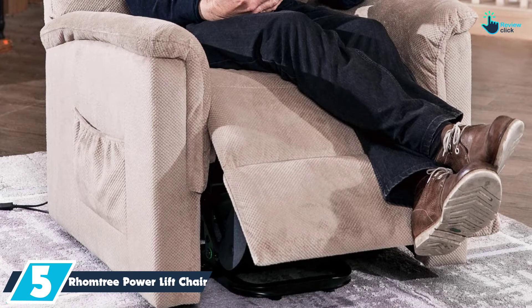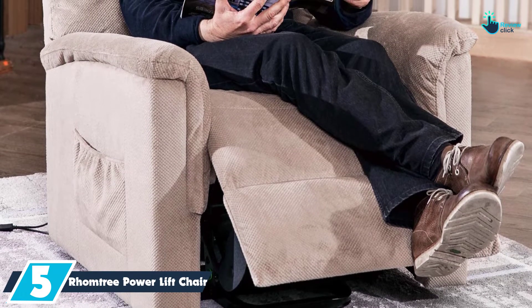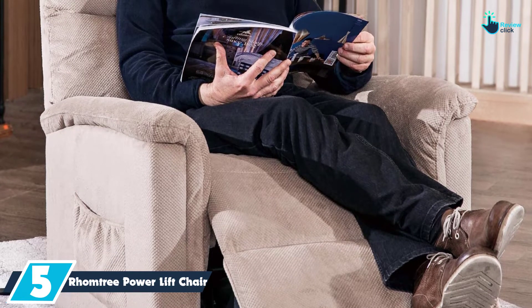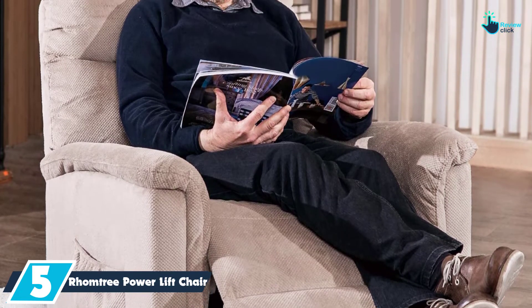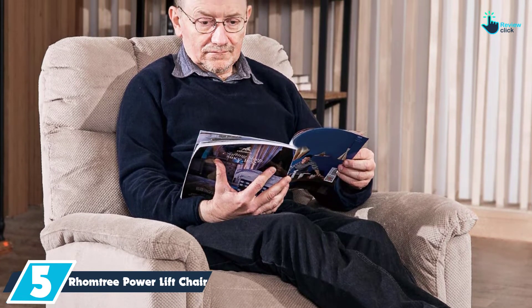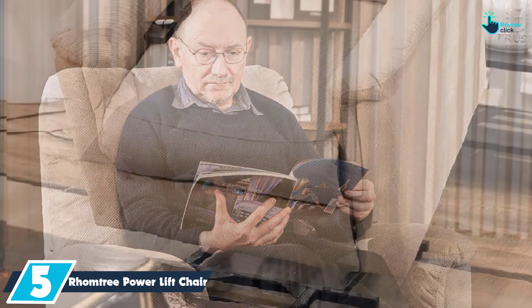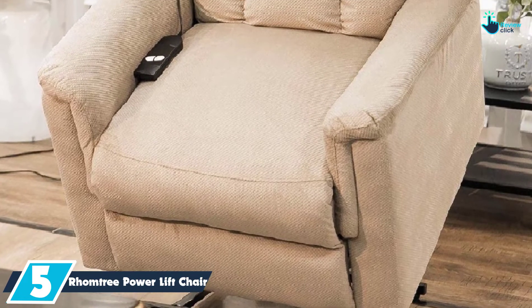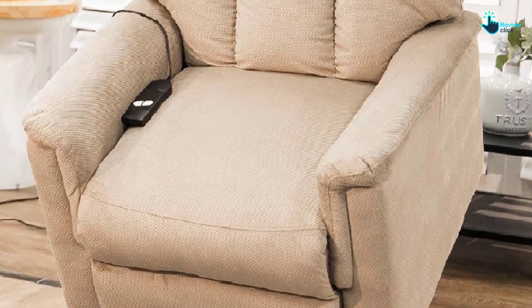Starting at number 5, we have the Rhomtree Power Lift Chair for the elderly. This lift recliner has been upholstered using comfortable fabrics in order to offer plenty of comfort. The lift mechanism will push the entire chair up in order to help the patient stand up easily with no pressure on the back and knees. Since the manufacturer also made the lift chair in two color options, you will have the freedom to select the color that pleases you.